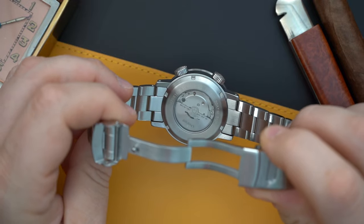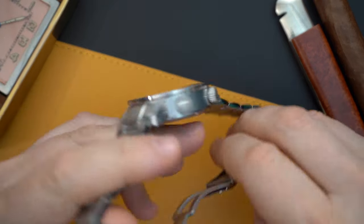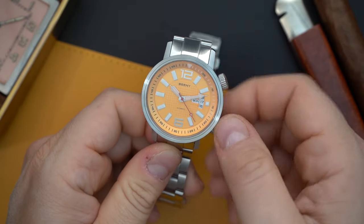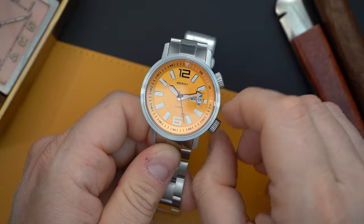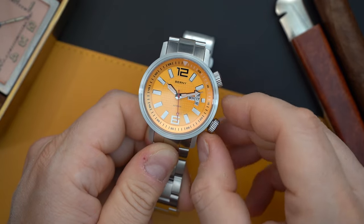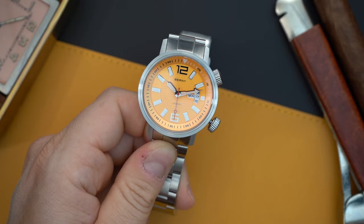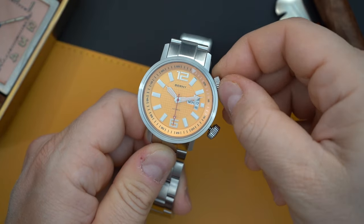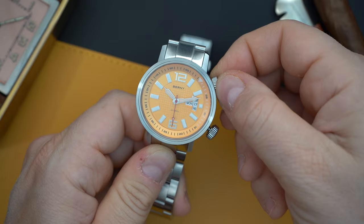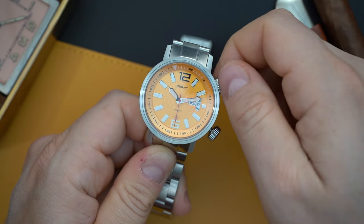You do get a Miyota 8 series movement — a Japanese movement inside that does hack. That's very important because there are many brands out there that make watches that are a lot more expensive that do not hack. I'm going to unscrew the crown here — you have big crowns on this watch — and pull out the crown. There it is, it hacks. You have day-date at the three o'clock, and the inner rotating bezel at around two o'clock. It's a little bit clicky and it feels really good. Actually very well made.